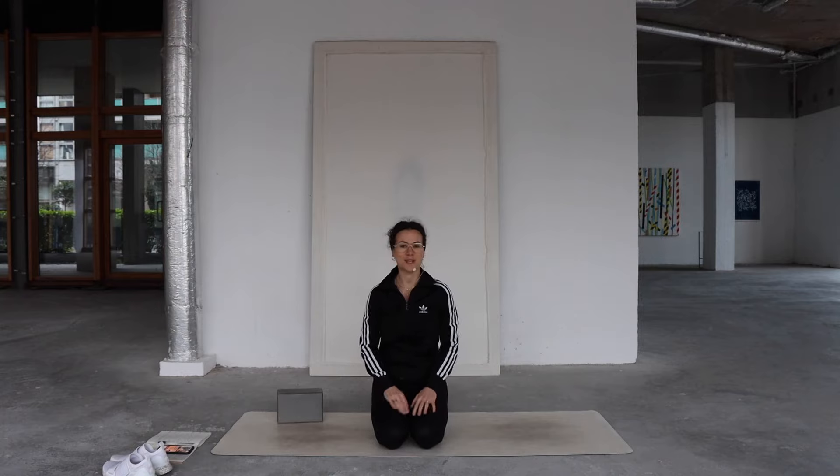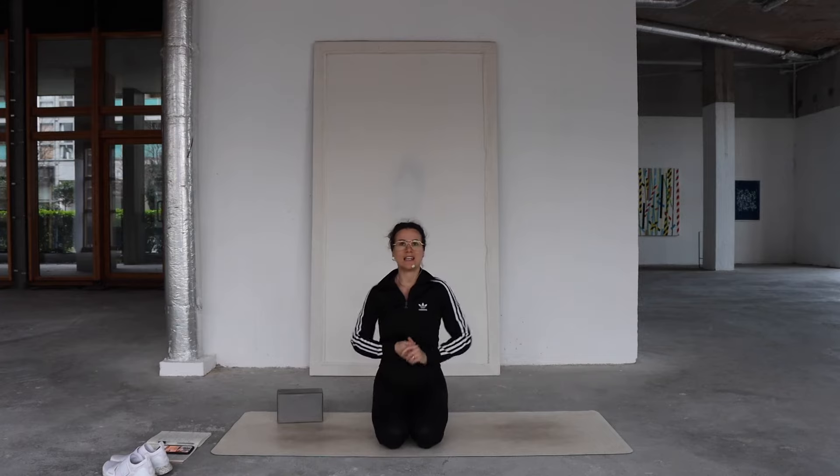Hello everyone and welcome to your practice today. Today's class is going to be a really short, slow core ignition class. It's all about creating awareness and engagement in our core, which is one of the most beneficial things I find from movement. Any time I get that core engagement and connect with it on a deeper level, the rest of movement in my life becomes a little bit more easy.